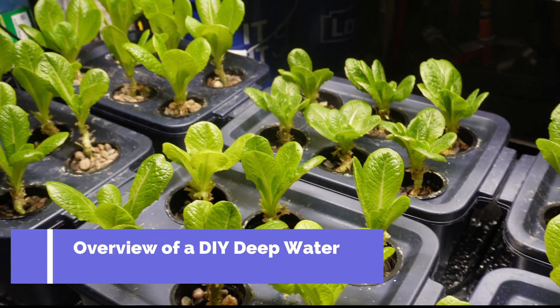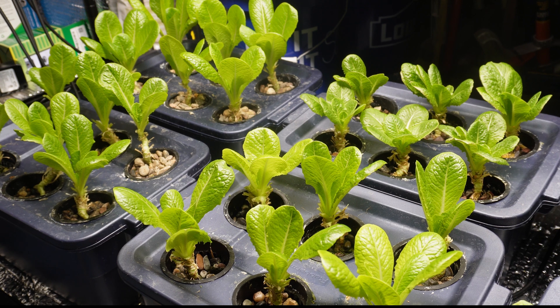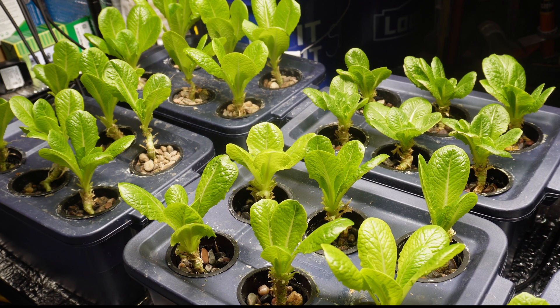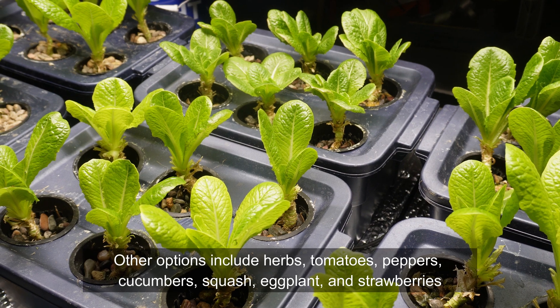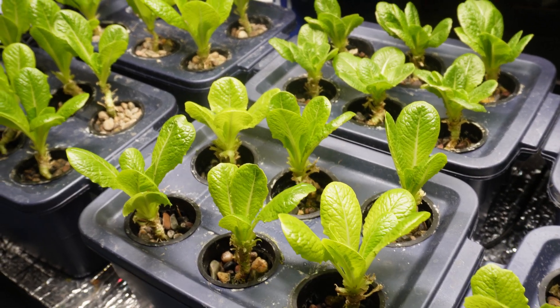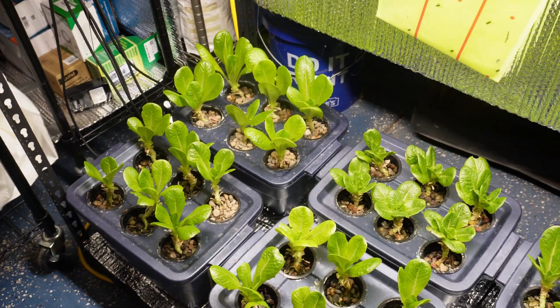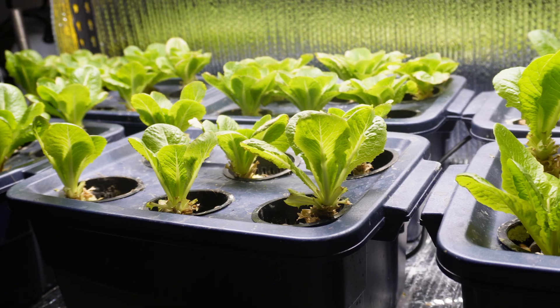I'm focused on growing my greens here, romaine specifically. Hydroponics allows you to grow all sorts of different vegetables. Looking at these greens, don't think that that limits you on what you can do. I just want to share with you how you can successfully stand up a hydroponics setup in your home for indoor growing year-round.